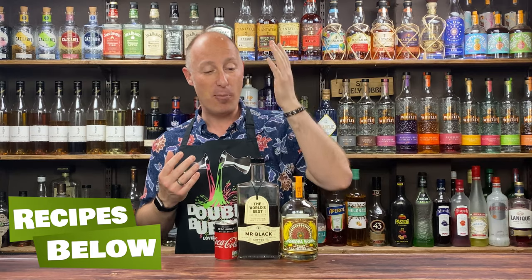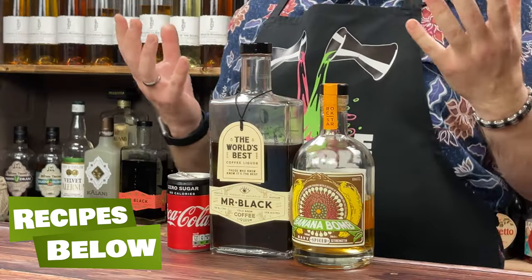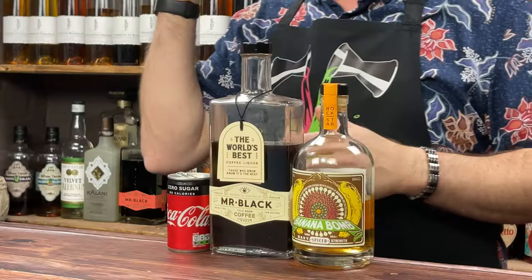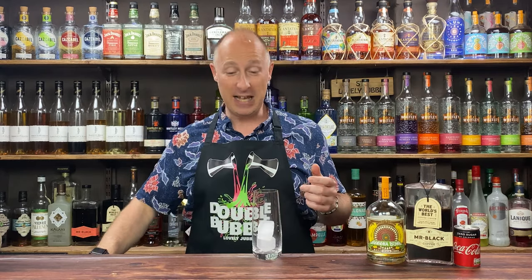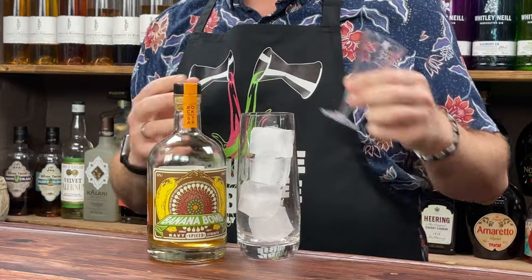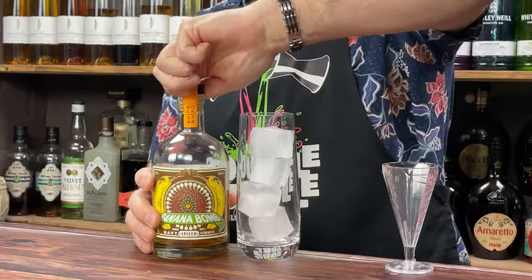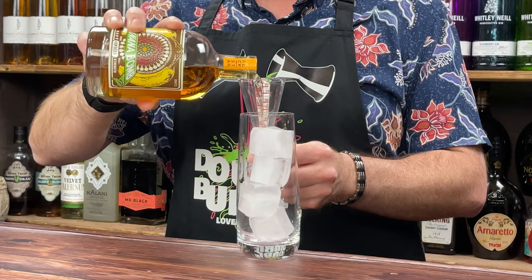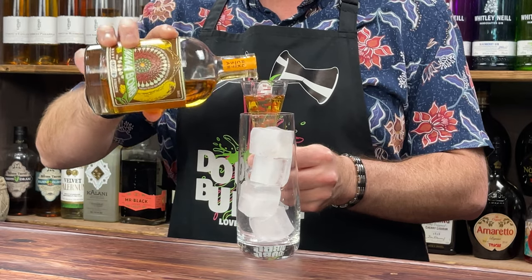So we've got the Banana Bomb. I'm using Mr. Black for an unsweetened coffee liqueur — yes, you can use Kahlua, Tia Maria, whatever you fancy; they'll just be slightly sweeter. And then normal Coca-Cola. This one is just a build in the glass and the ratios are completely up to you. Just note that Banana Bomb is quite strong at 57%, whereas a normal banana rum might be 37–40%. I'm going to do a standard 45ml, one and a half ounces, but if you want to dial it down to 30ml, that's absolutely fine.